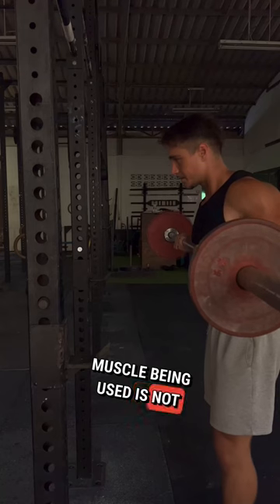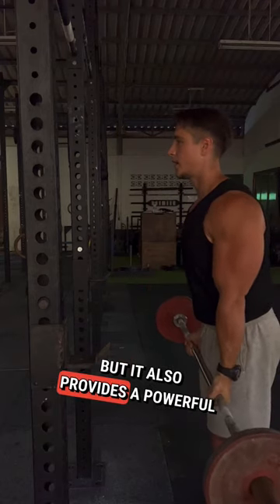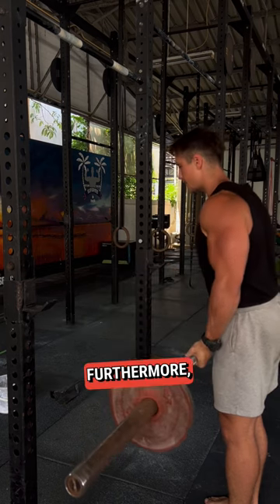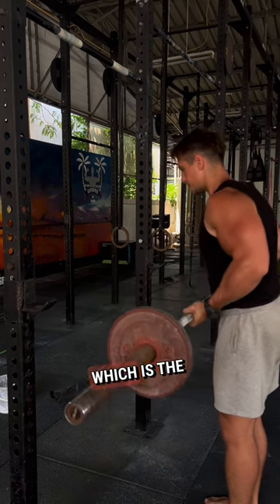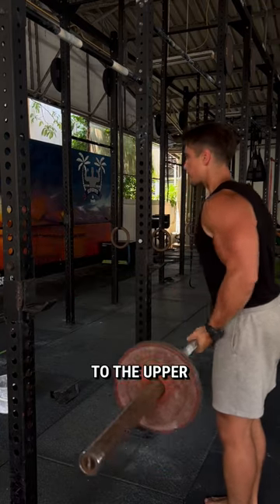The primary muscle being used is not surprisingly the bicep, the short head and the long head. It also provides a powerful stimulus to the forearms due to the biomechanics of the curl. Furthermore, it also targets the brachialis, which is the muscle in the upper arm that flexes the elbow joint. And when fully developed, it adds width to the upper arm.